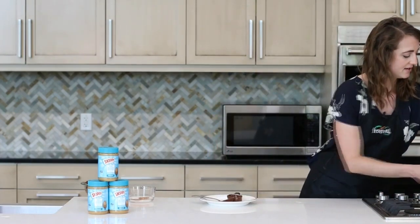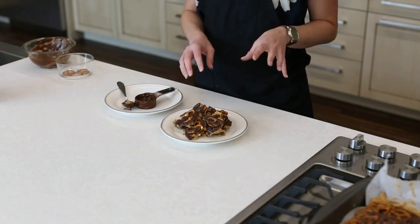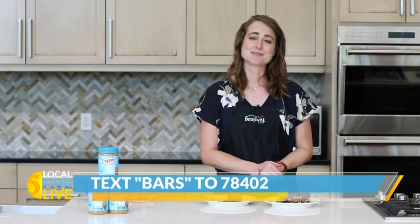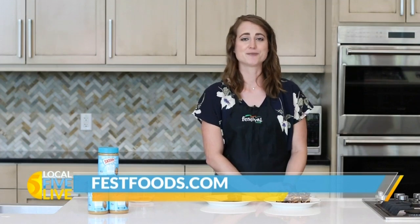So I have some that are already prepared. As you can see, we've cut them so that each piece kind of has a pretzel, but again, totally up to you how you want to do that. So twist up your dessert lineup with these delicious peanut butter pretzel bars. And to get this recipe on your phone, text BARS to 78402. And for more recipes and resources from your Mealtime Mentors, visit festivalfoods.com.